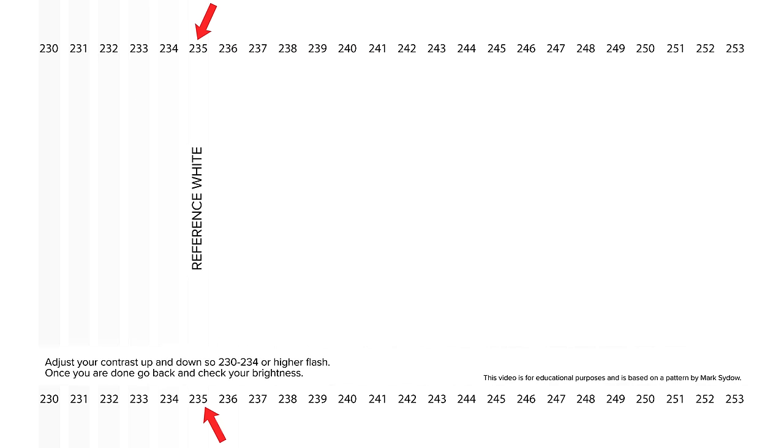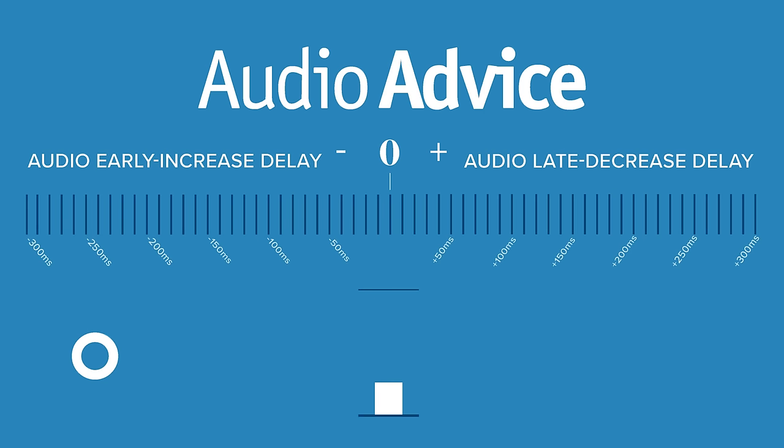When we finished setting up the projector, screen, and audio system, it sounded and looked pretty good — but to bring it to the next level, we highly recommend checking out our YouTube playlist with top five video tips and audio tips with test patterns and audio tones to dial in your system. After using that playlist, it did look and sound a whole level better, so we absolutely recommend it whether you're setting up a TV or projector.